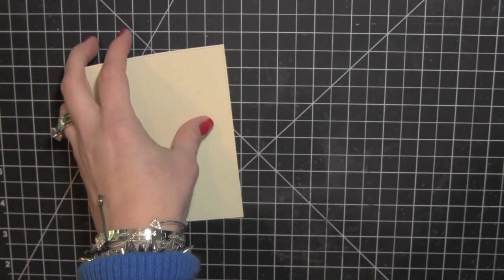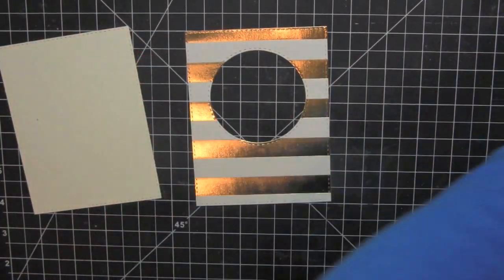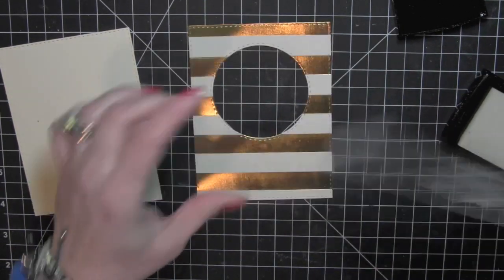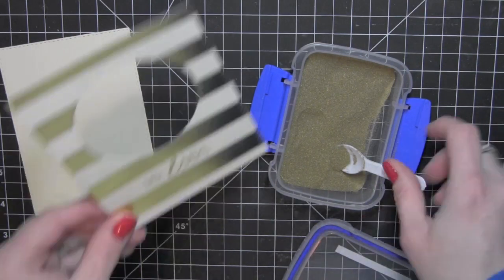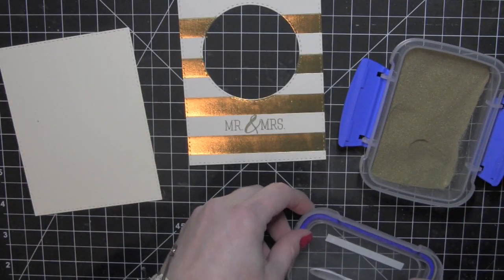And there's that backer piece for the shaker. Once I have that, I'm going to take a powder tool and rub that over that ivory stripe on the paper. I'll ink up the Mr. and Mrs. greeting from the Congratulations stamp set and stamp that with Versamark ink, then heat emboss the greeting with some gold embossing powder from Simon Says Stamp.